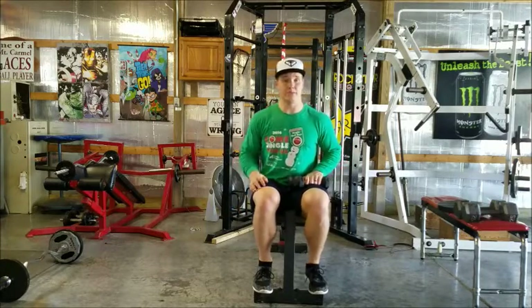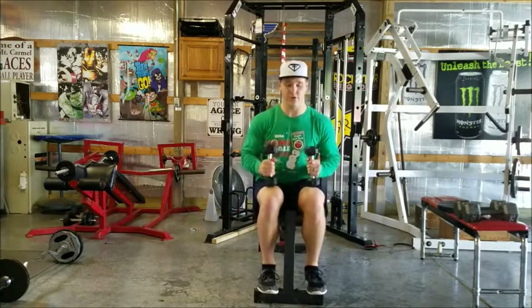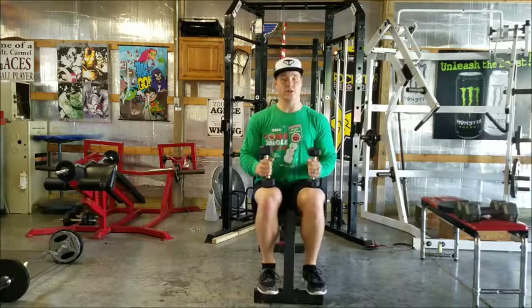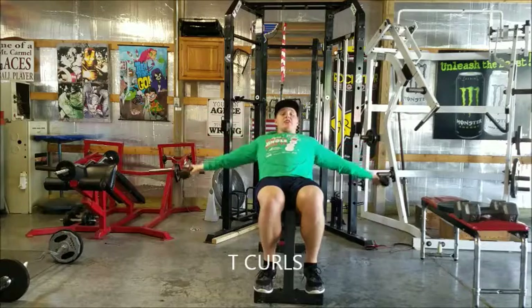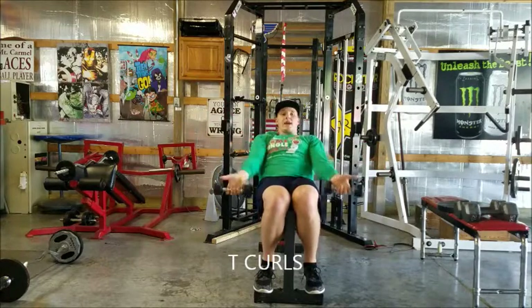I'm actually sitting on an incline bench, so I'm going to be sitting back at a 45-degree angle. These are going to be T curls. So I'm going to lay back, arms out to the side — my arms are actually hanging to the side, not out front.